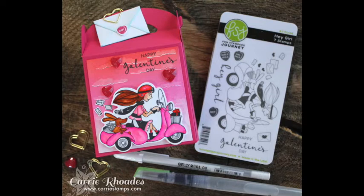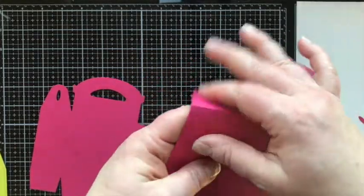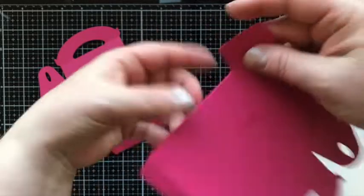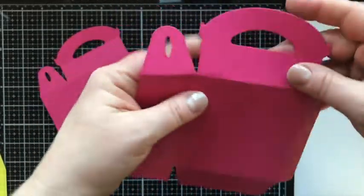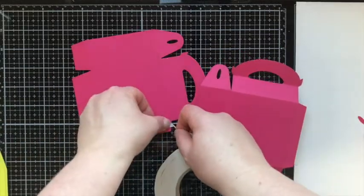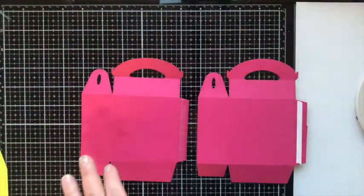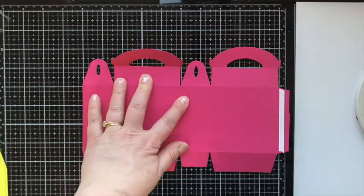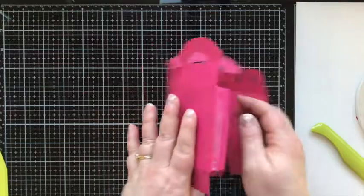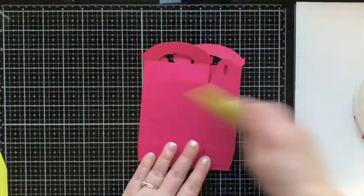Here's the first box we're going to create today with the Hey Girl stamp set. The first thing I did was fold on all of the crease lines that the die created. The tabs, even though cut a little short, are big enough to glue and adhere together. I'm going to use some white liner tape on those flaps to put the box together, then remove and adhere using the score lines as a guide. I go over the tape area with my crease tool to make sure it's going to stick.